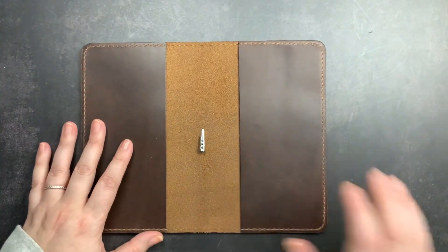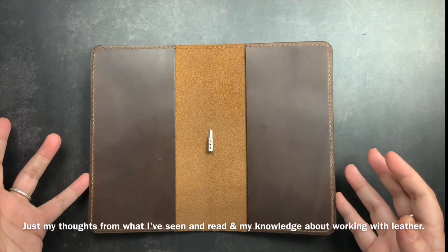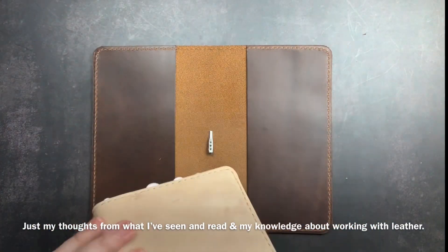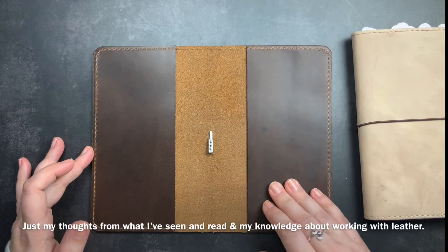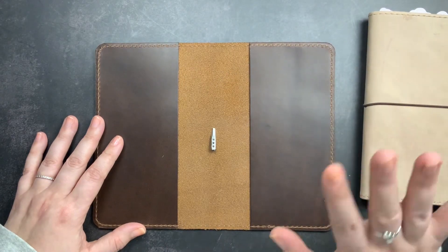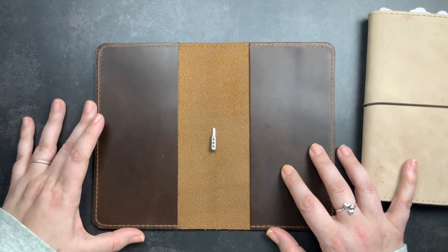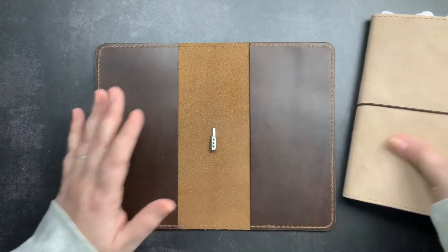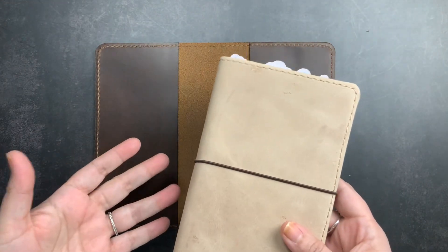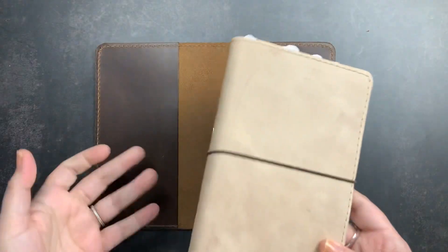There are several reasons why they changed and simplified the design. Some is customer feedback — people really wanted a more streamlined design. It's also more cost effective because it uses less leather than the previous B6 Slim design. It also makes it easier to slip notebooks in and out, as some people struggled with the original. And it enabled them to make all the folios in the same design, which helps with production. I prefer this design, though I'm still in love with the original B6 Slim — I just understand the changes.